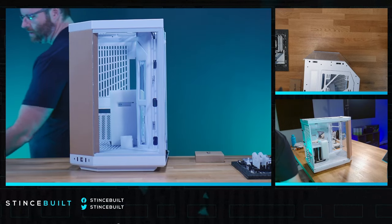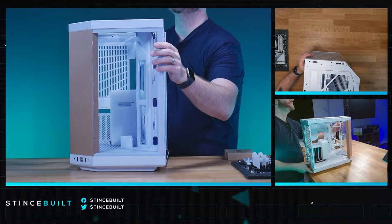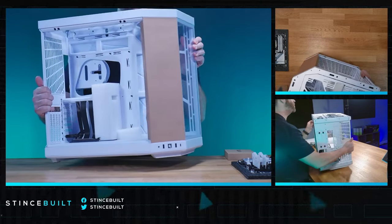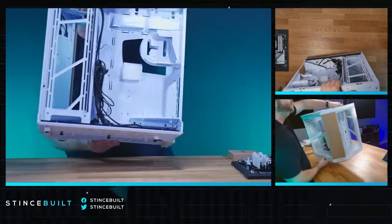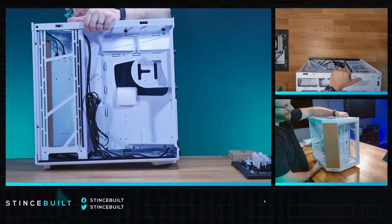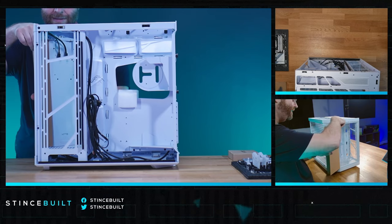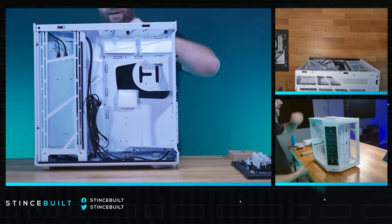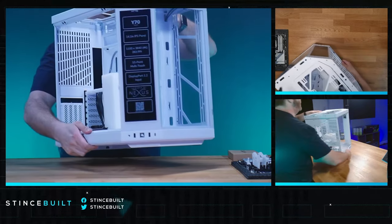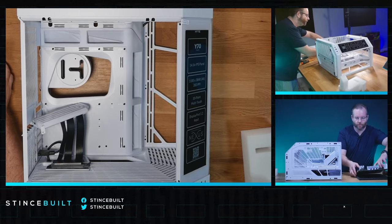Front panel glass off - front USB ports and audio jack at the bottom of the tower, pretty standard. Most people are putting cases like this on their desks rather than underneath, because why would you get a case like this and not want to show it off? Let's get the motherboard in. I'll take the cardboard cover off the touchscreen so you can see it - that's going to be the touchscreen right there.